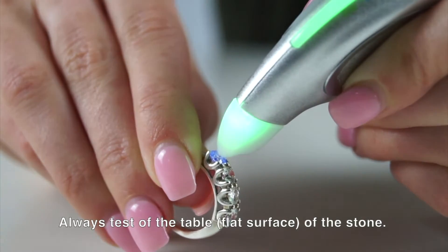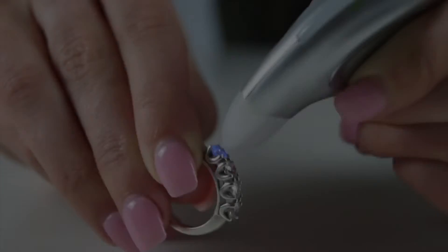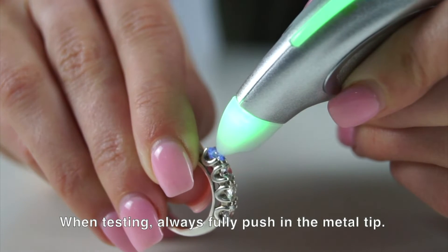Always test the table, or flat surface of the stone. When testing, the metal tip must be pushed all the way in.